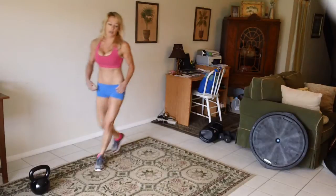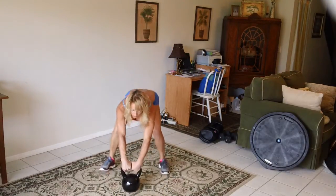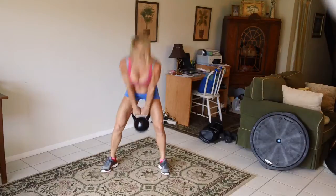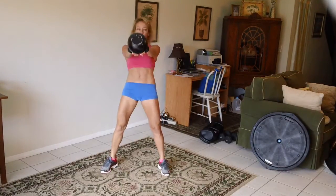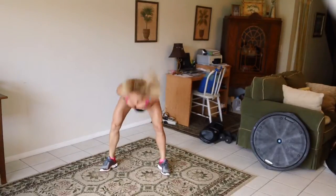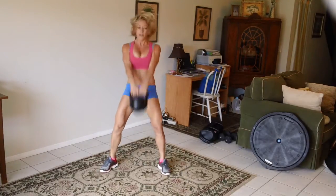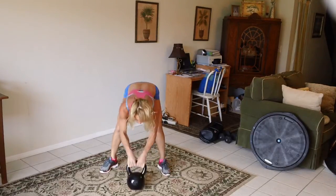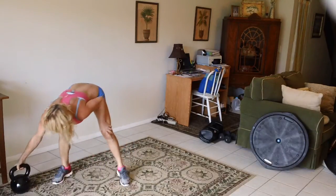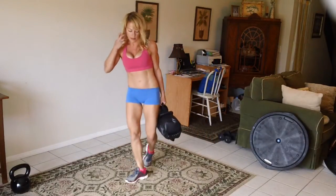And back to the 20 swings. Okay, all right.